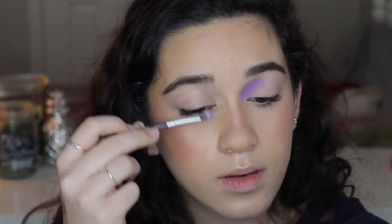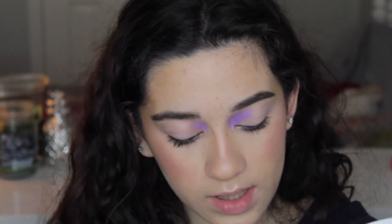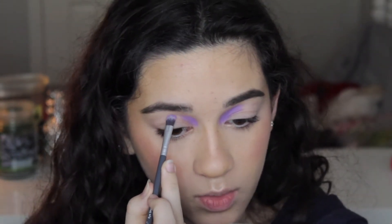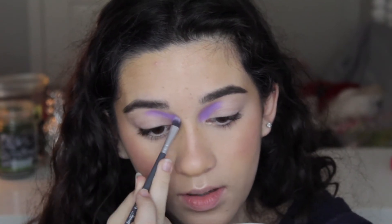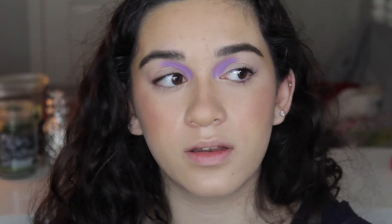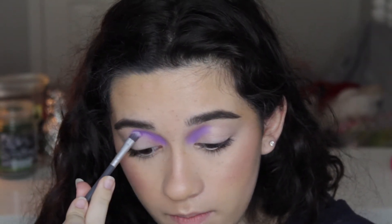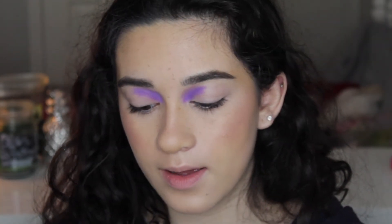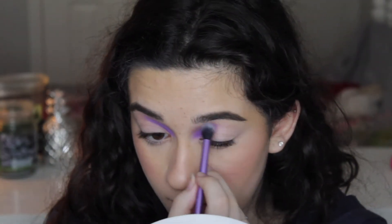Okay, that's not even that bad. Then I'm going to do the other side. Whenever I do my eyeshadow, I always do each step on each eye at a time so I don't forget a step. I know some people do one eye first then copy it on the other, but I actually can't — I'll forget a step and they'll look different. So I just do the same step on each side. Now I'm going to take the matte purple shade Cancer and deepen up the crease. Then I'll take a fluffy brush from Real Techniques and start buffing out the edge.